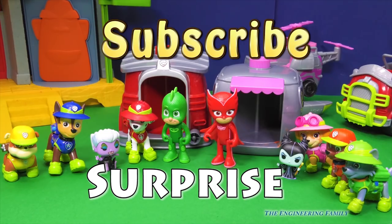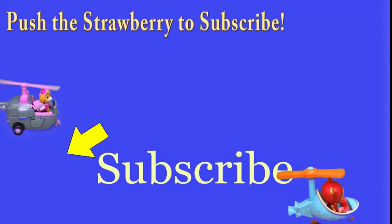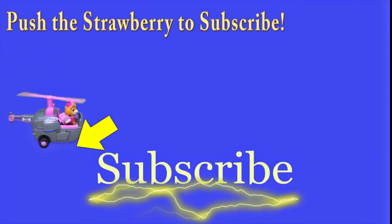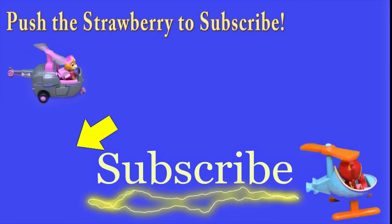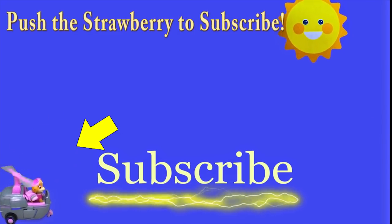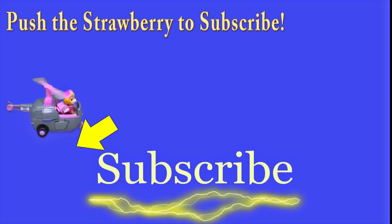Also give us a thumbs up! Follow us on Facebook and Twitter! And our secret spelling word is going to be 'surprise' — S-U-R-P-R-I-S-E! Because it was a surprise to find out who came out of each one — so make sure you type that in the comments! Okay everyone, have a great, great day! Bye! So long! Hey there everyone, thanks for watching our video! Make sure you subscribe to the Engineering Family to see lots of cool videos — there's another cool video right there! Is it Team Umizoomi? Paw Patrol? Surprise Eggs? Frozen? There are so many videos to watch! Bye!